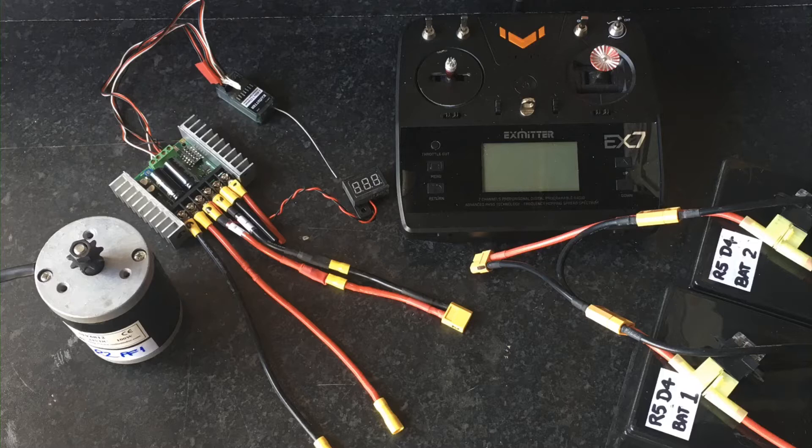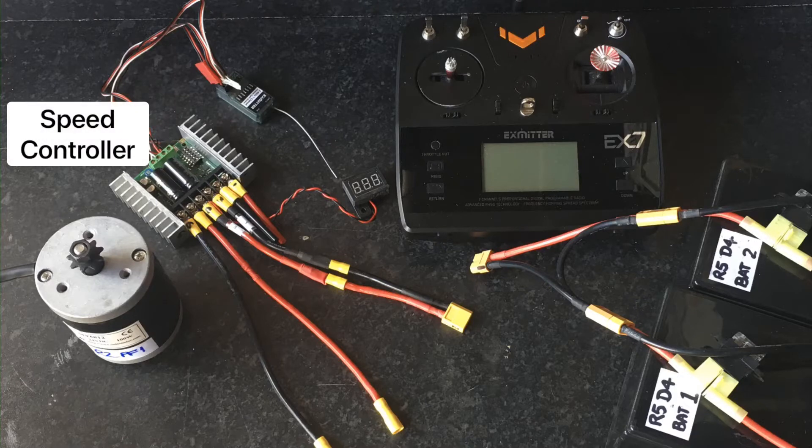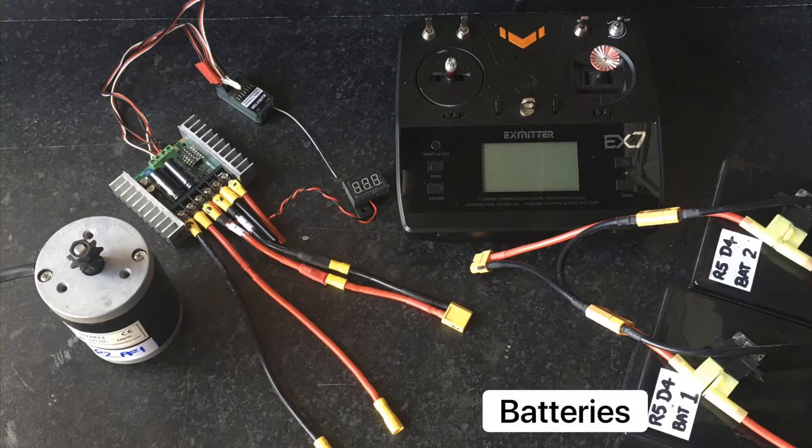This video shows how to connect up your Astromex speed controller. Some of these parts may differ but the principle will be the same. The setup shown is a 24 volt system.